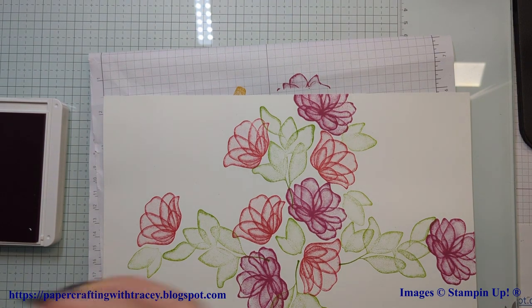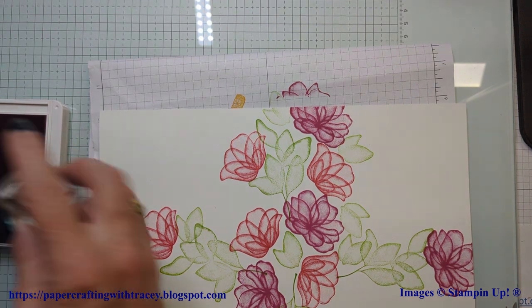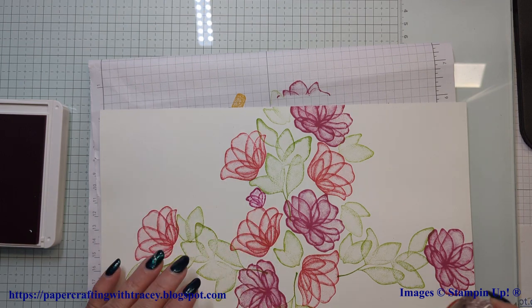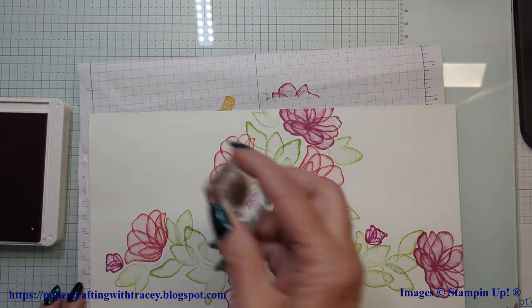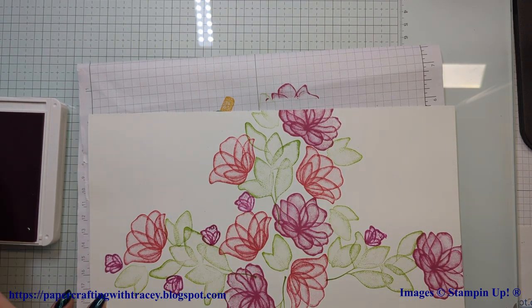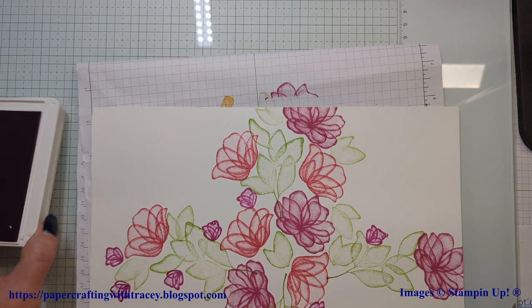Maybe another one there. We'll use some of this new Petunia Pop in here. Now that just kind of bridges the color between them all, doesn't it? I'll just add some in there. Where else do I want to go — maybe in here. I think I'll stop at that right now. I mean, I could keep going, but you'll get the idea.